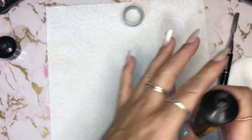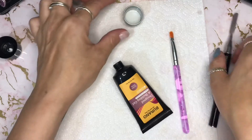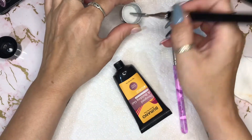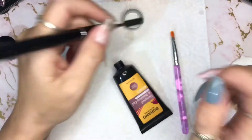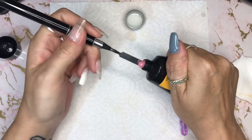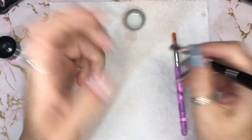I actually cured it for 30 seconds because white polygel is notoriously difficult to cure and sometimes it doesn't cure all the way through, so I decided to put it in for 30 seconds.